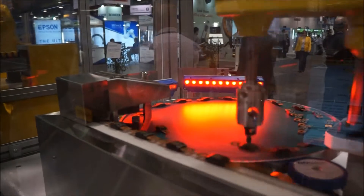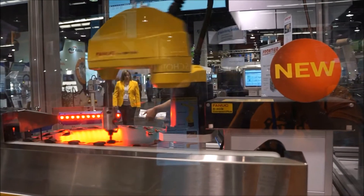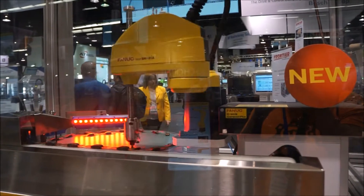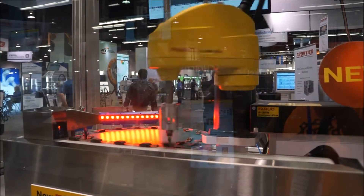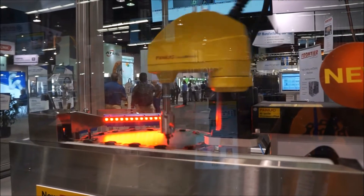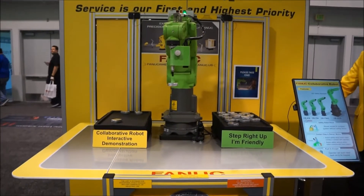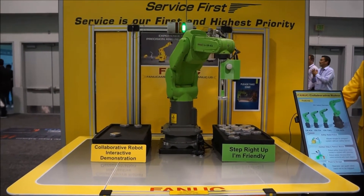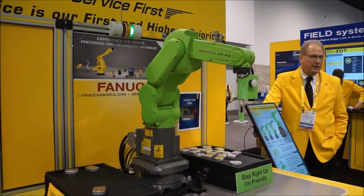A little conveyor about to put them back on. R-30iB Compact Plus.